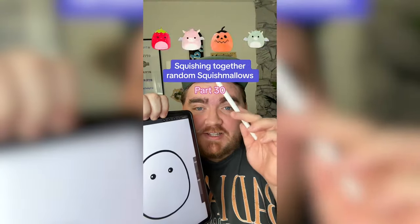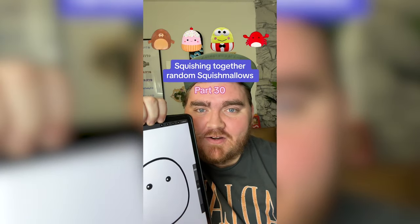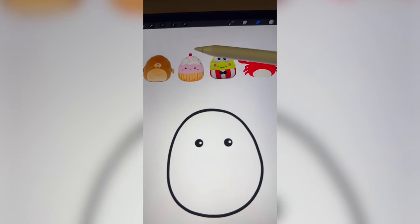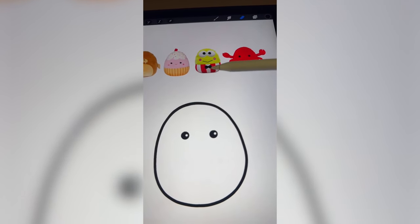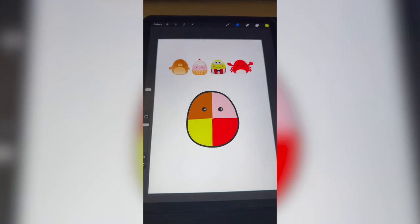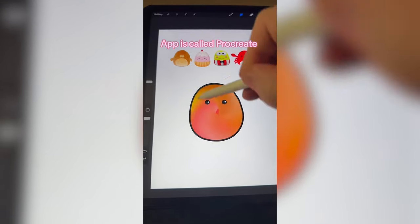Whichever Squishmallows this filter lands on, we're gonna mash them together. We have got to do the cute face from the walrus. I'm thinking the top from the cupcake, and the clothes from Kuromi, and then the crab claws. I couldn't decide on the color, so I'm just gonna mash them all together and see what we get — kind of a pinky brown.